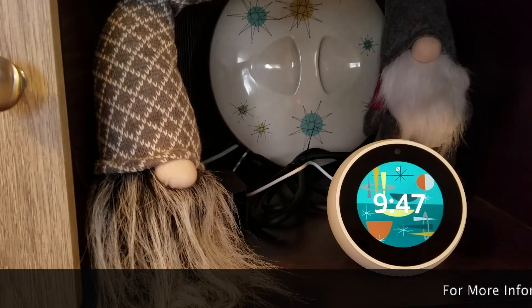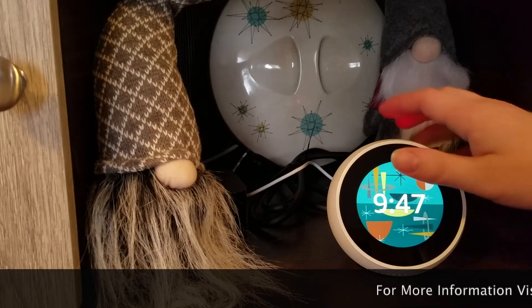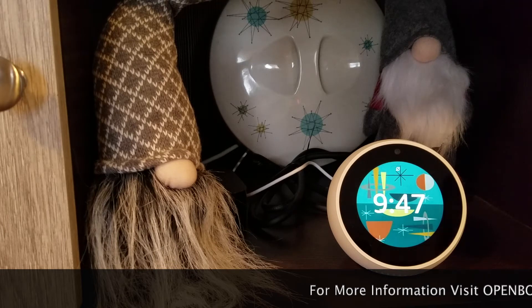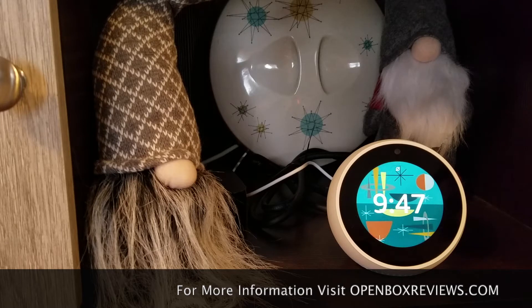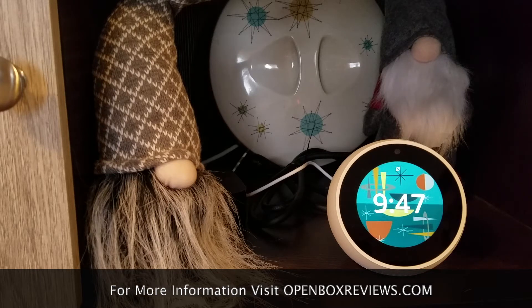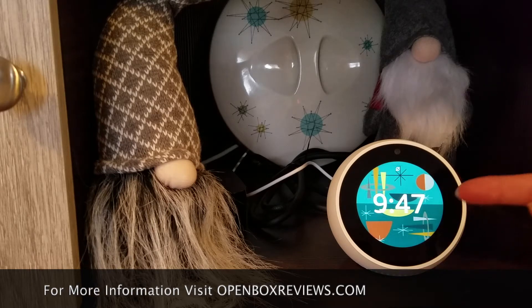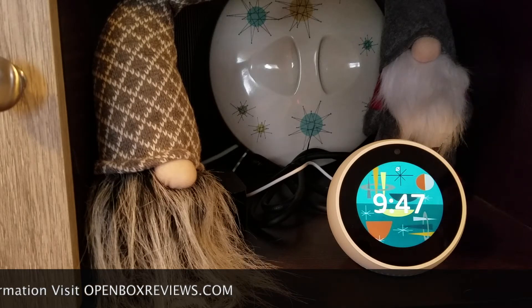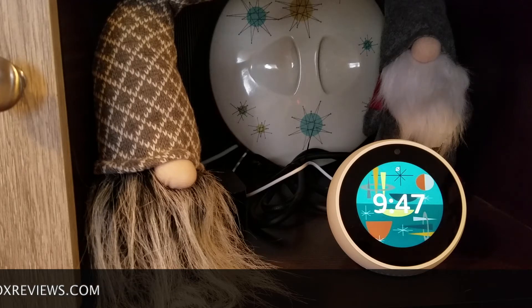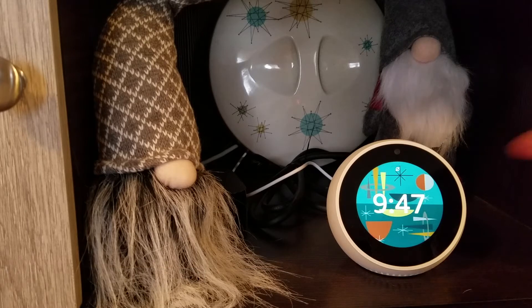Hi everybody, I am back with another review. This time it is for my Echo Spot. I just recently purchased this a couple of weeks ago. I had a dot for about a year, and I wanted to upgrade to the Spot so that I could have a visual screen. I wanted to get a Ring doorbell, which I did get, and I have a separate review for that. But I wanted the Spot so I can check in on who's hanging around my house.